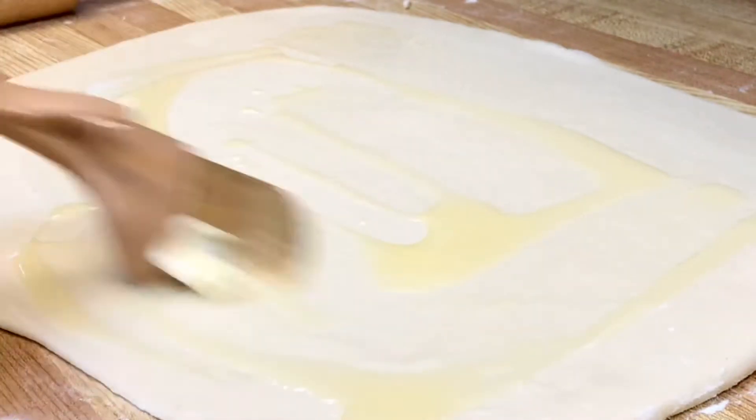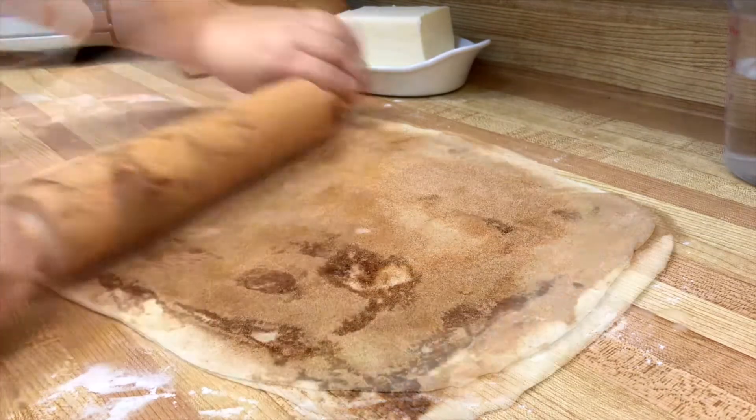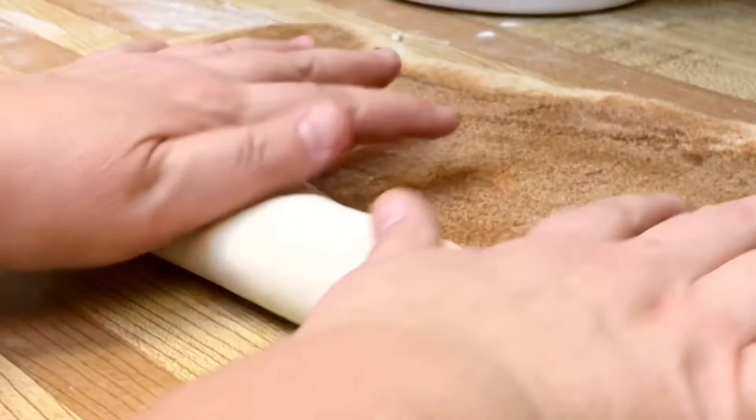Cover the entire surface with melted butter. Evenly sprinkle with cinnamon sugar. Use the rolling pin to press the sugar mixture into the dough. Pinch the edge and use your palms to gently roll.